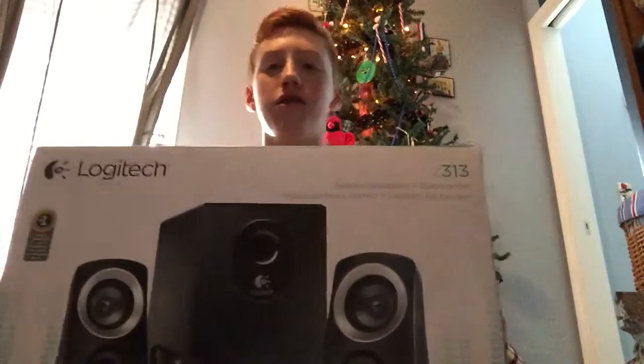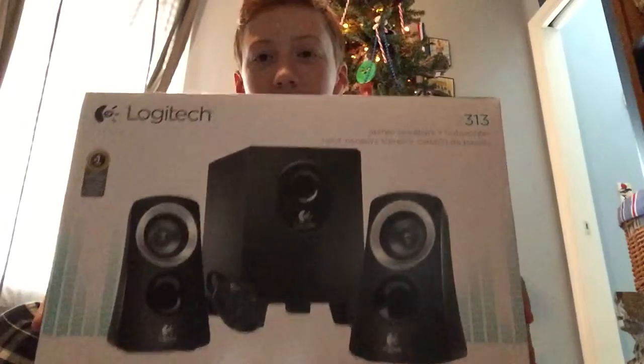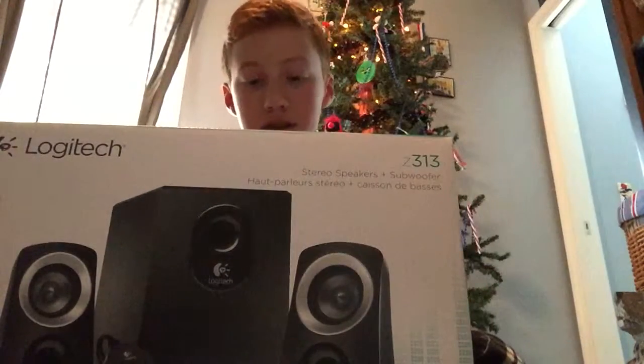Hey, what is up guys? It's Caffeinated Burger coming to you with the Logitech Speakers and Subwoofer Unboxing.